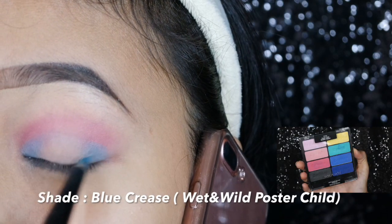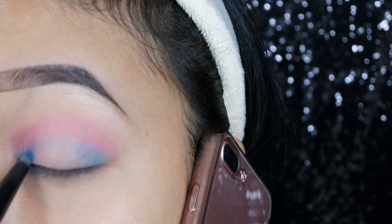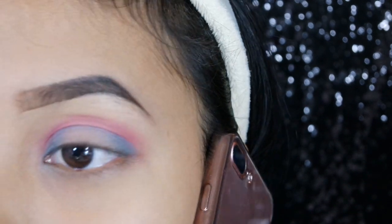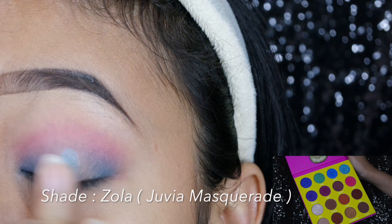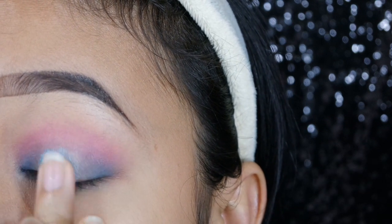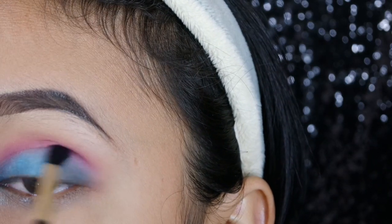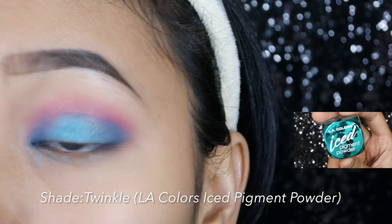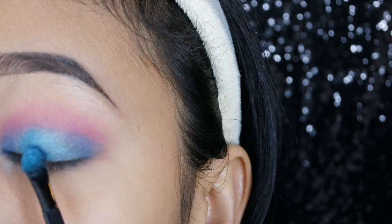Aku ambil warna biru dari palette Wet and Wild Poster Child. Aku aplikasikan warna biru di bagian dalam mata dan ujung luar mata, kita sambungkan biar membentuk halo effect, terus kita blend. Selanjutnya aku ngambil warna Zola — dia warna biru agak sedikit ke tosca — kita aplikasikan di bagian tengah mata, lalu kita blend pakai small blending brush. Terus aku ngambil pigment powder shade Twinkle, aku aplikasikan di tengah-tengahnya biar lebih pigmented.